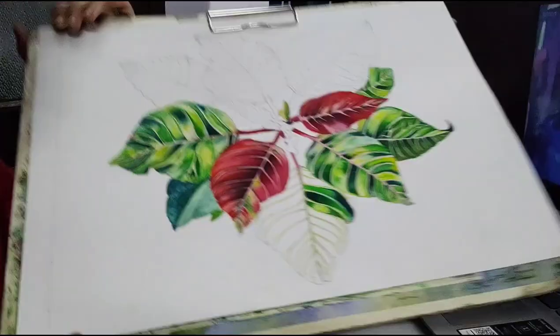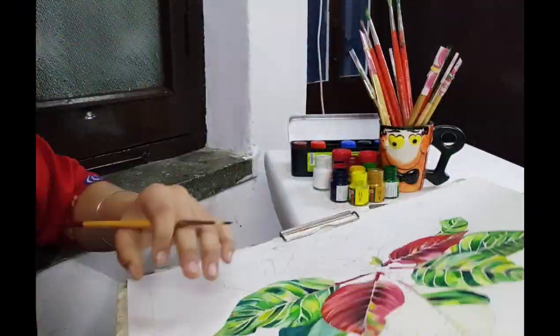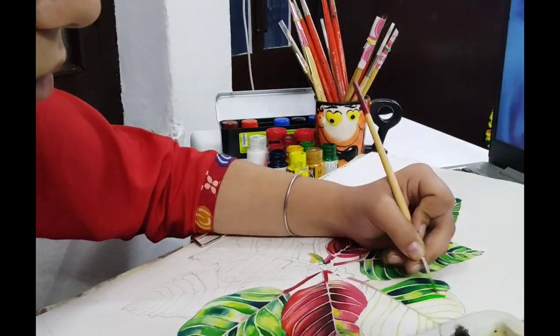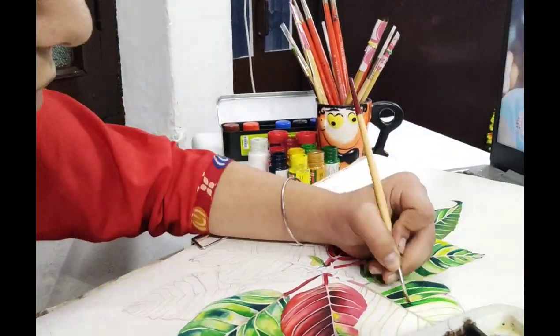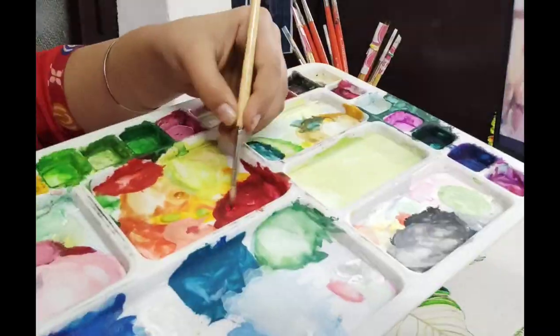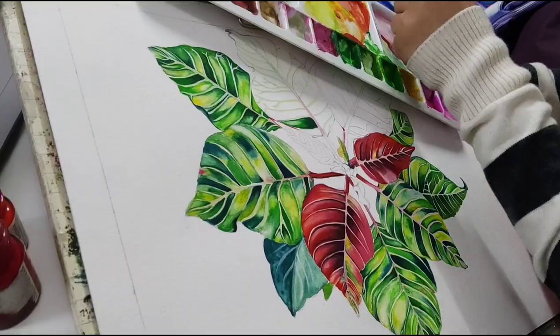Hello everybody! This is a video about how I make my leaves, or how I paint my leaves. Here we go — this is the first leaf I'm going to paint, and this is how I do my veins.